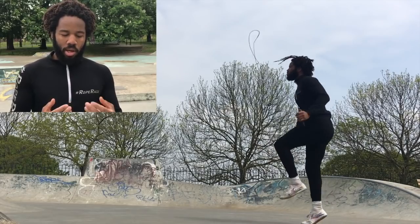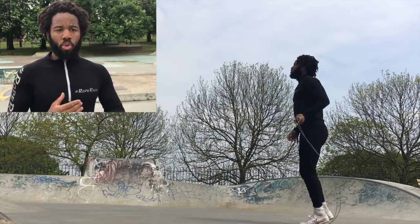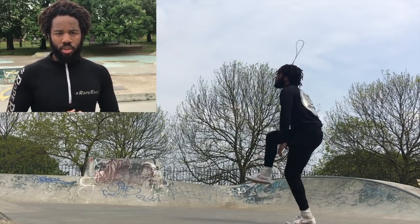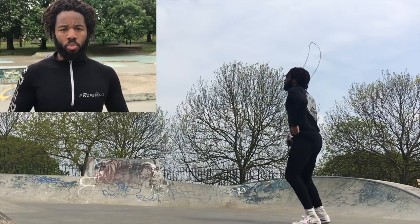Progression step number three: you're going to carry on with your sword swing, but for each swing you're going to add a jump as you transition between the feet. We're getting our mind used to jumping with each sword swing through the body, which we'll eventually use as we do the Rockstar. Do some jumps with each rotation, with each repetition, and that will be progression step three — move on once you're fully comfortable with it.